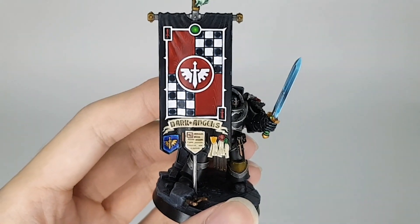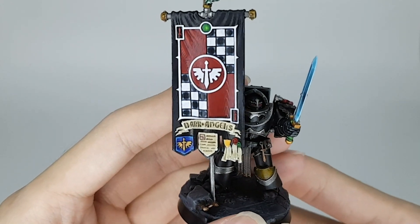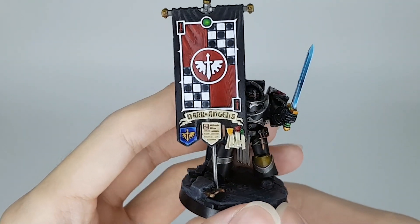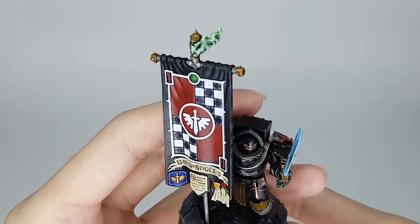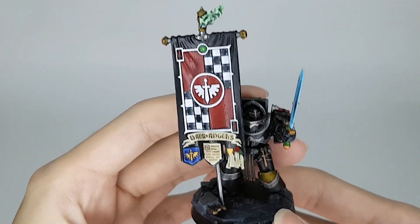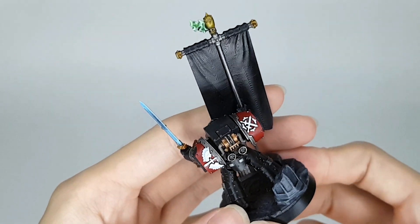The main part — the banner — the Dark Angel writing is engraved into the thing itself, and the scroll, so I don't actually have to freehand anything. The checkers, as you can see, are detailed, so no freehand for me. Hooray! That's it for the banner and the back — pretty simple.